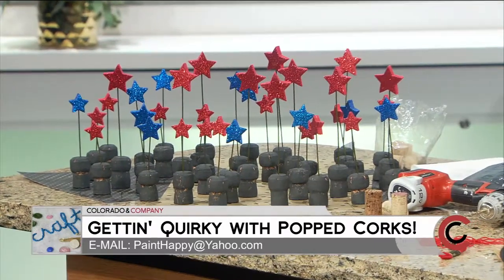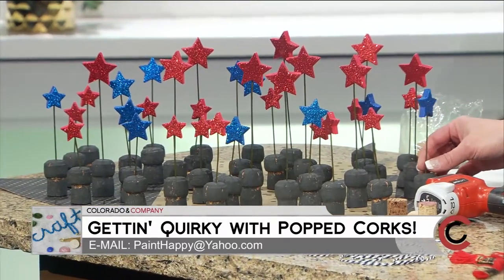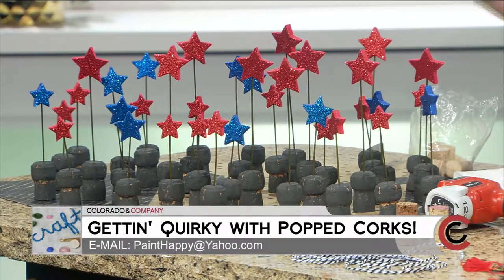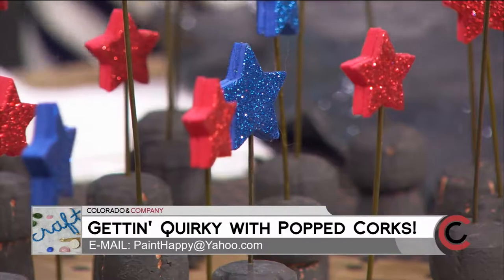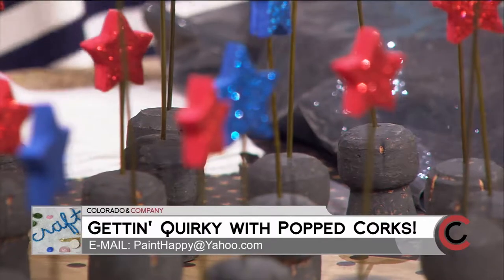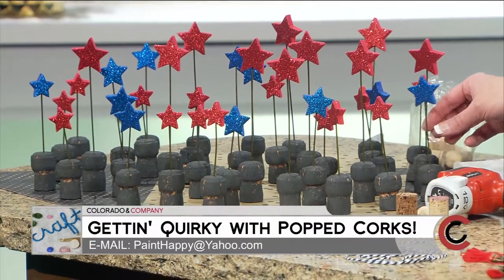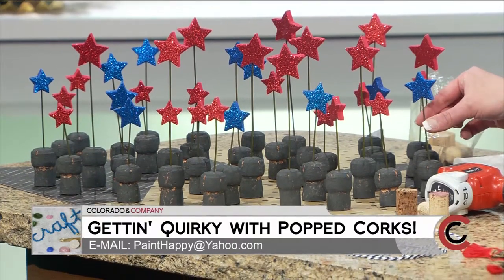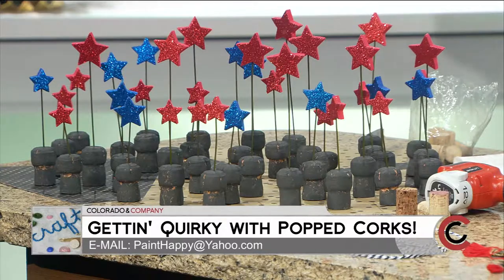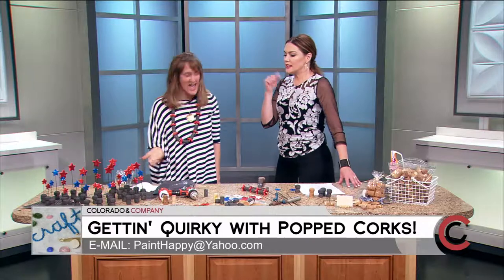These little stars are great if you're having a barbecue for Memorial Day or whatever event you want. Just scatter them down the middle of a picnic table — that would be adorable. You could add names to them, and if you add a little clip it could work as a table placement — put their name or their picture on it.